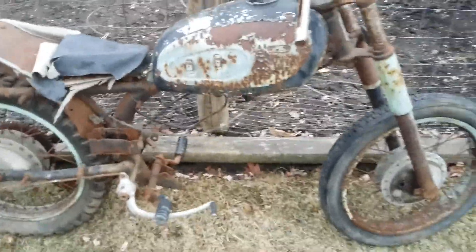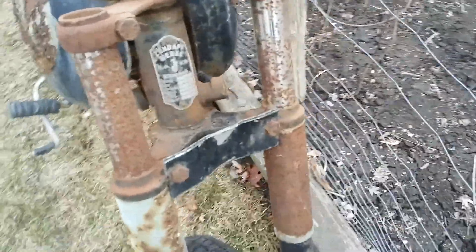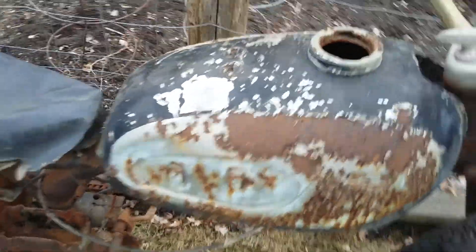I'm gonna be just parting out what's left of this bike. You can shoot me an email at rustbeltcycleparts@gmail.com with anything you're interested in and we can go from there. Thanks a lot for watching.